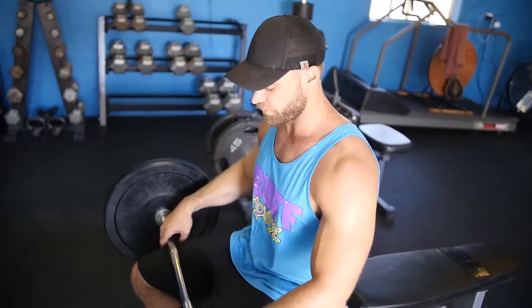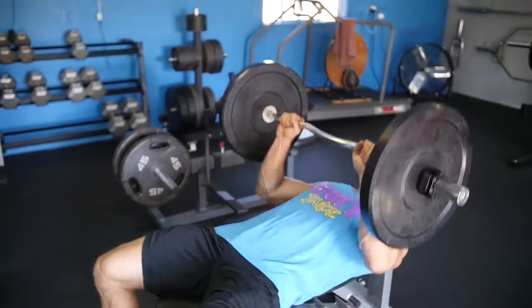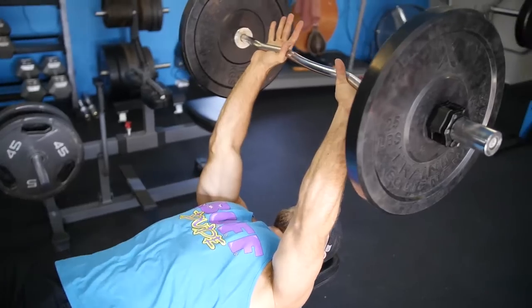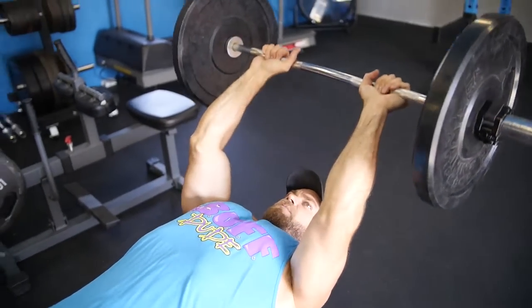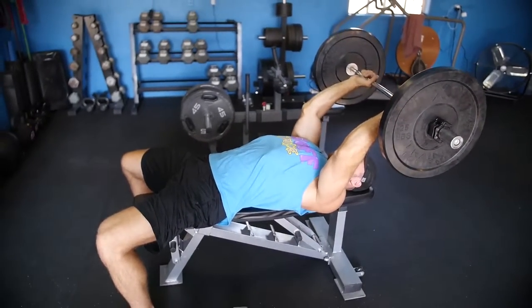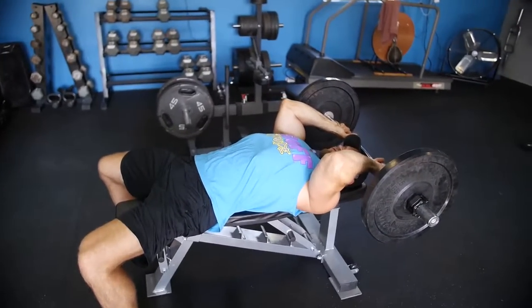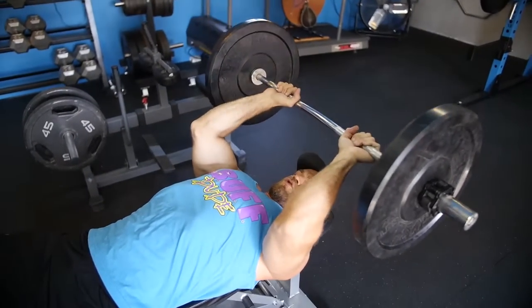A lot of people have mentioned that tennis elbow or elbow pain is an issue, so you have to find proper positioning to feel less stress on the elbow and even the shoulder. I'm going to show wide and close grip, along with a slightly different angle. The standard skull crusher can go straight down to the forehead, creating about a 90-degree angle between the forearm and upper arm — bring it down, slightly touch above the forehead, and press.